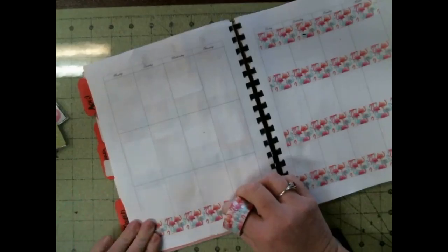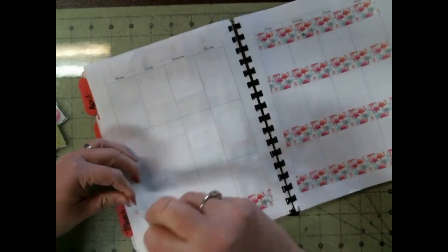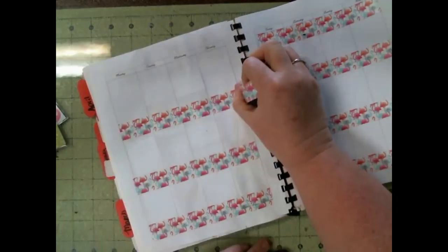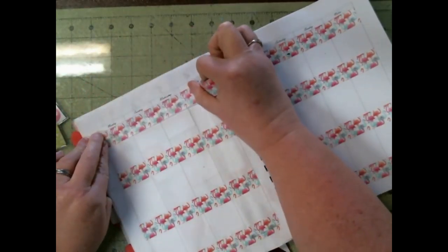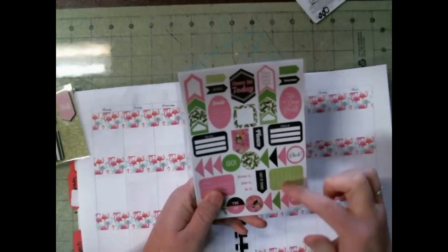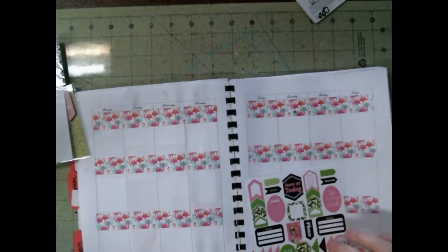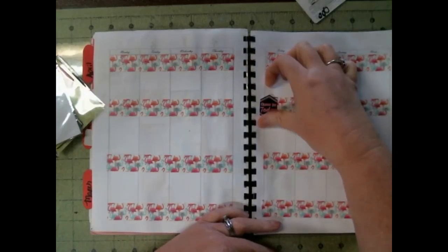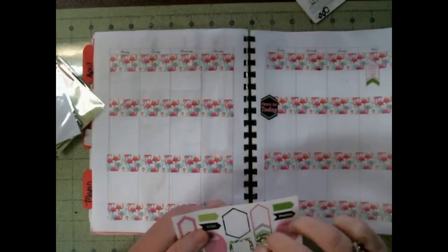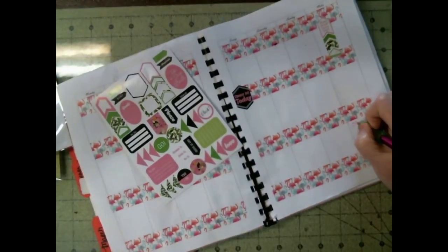I am doing a fast forward, so the video is in fast mode. And I'm just using a credit card — an old gift card — to tear my washi tape. I kept looking at it while I was doing it and I'm like, this looks funny, but I couldn't place it. And then all at once it dawned on me that I forgot to put the numbers on. See, we all make mistakes. I make bigger mistakes than most people, but at least I can laugh about it and go on.